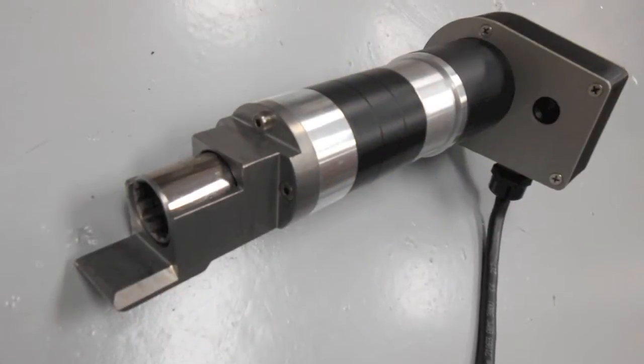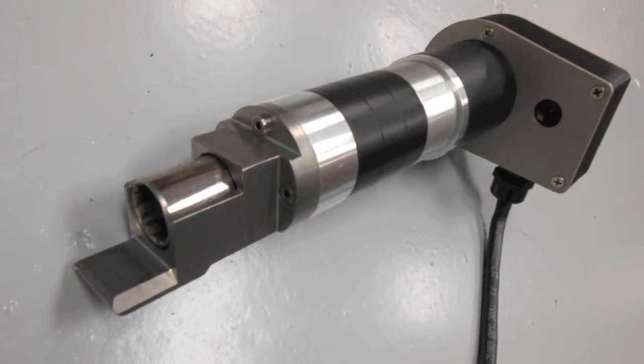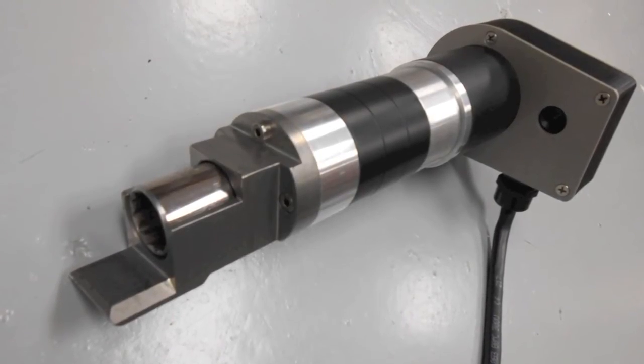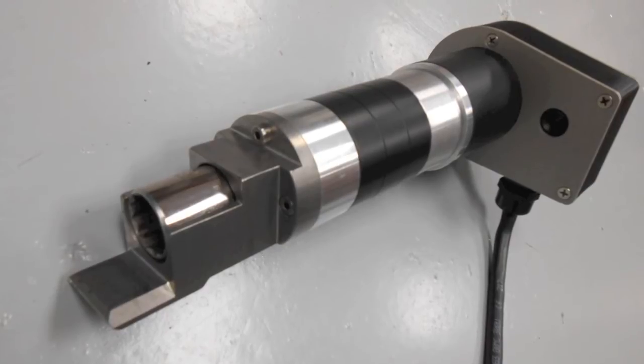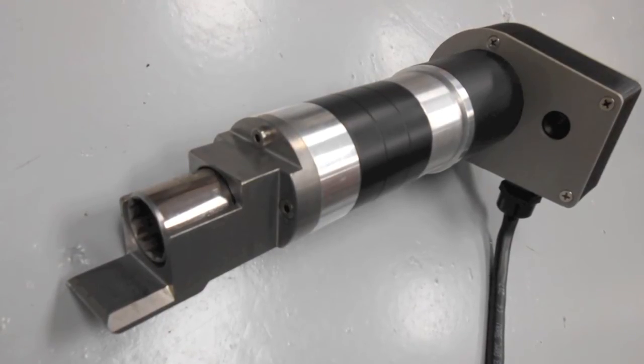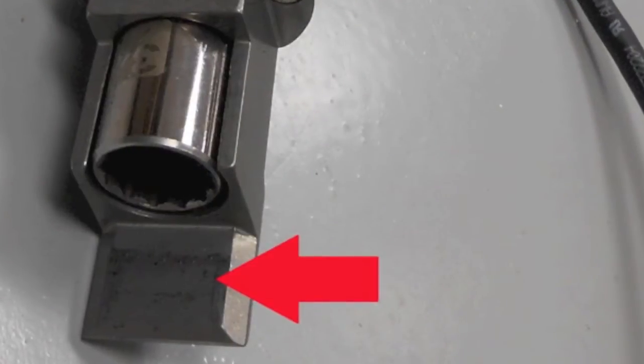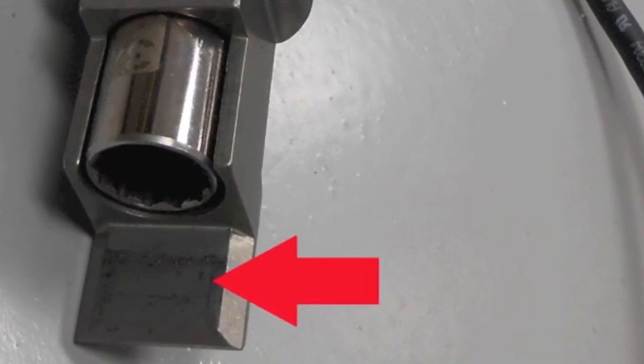The innovative patent-pending design of the racking head is what really distinguishes the DSR-1 from all other racking devices that are currently available. The geometry of the racking head works in unison with the geometry of the breaker's racking mechanism. The tang on the racking head provides anti-torque for the racking motor.